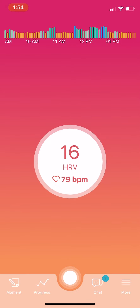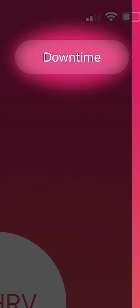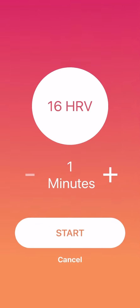To start my downtime practice, I will tap the white circle at the bottom of the screen. I'll confirm that I'm doing a downtime in the upper right-hand corner. You can tap that button to change the pattern. Then I will choose the amount of practice I want to do — in this case, one minute. Then I'll press the start button to begin.